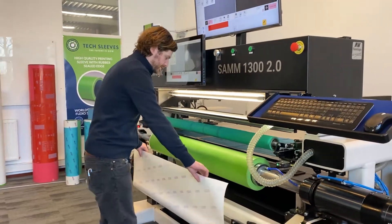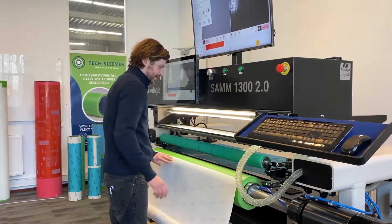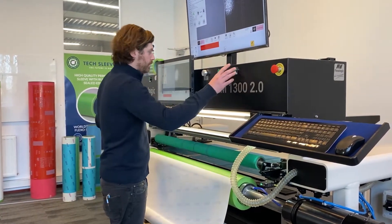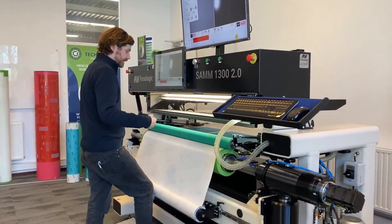So what I do, I take the first edge of tape, apply that to the sleeve, lower the pressure roller, and rotate the sleeve.